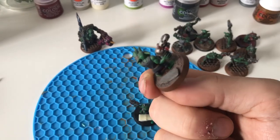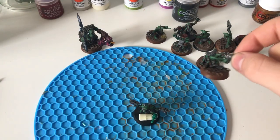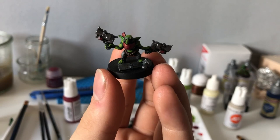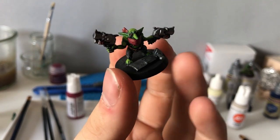Looking at what the previous owner did on the bases, we can see there are tuft, rocks, and even some steel wires on the base. Let's put some steel color on the plastic bits and we are good to go!